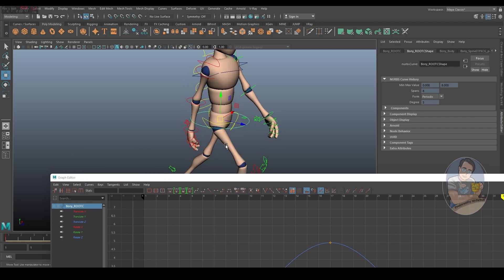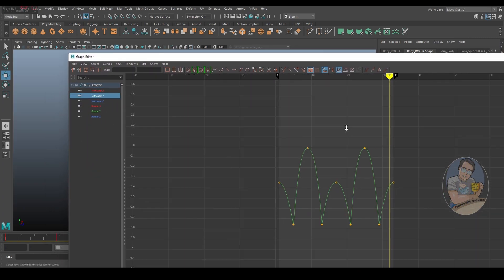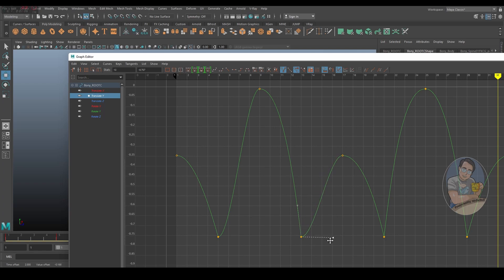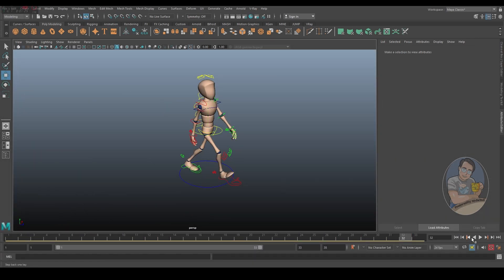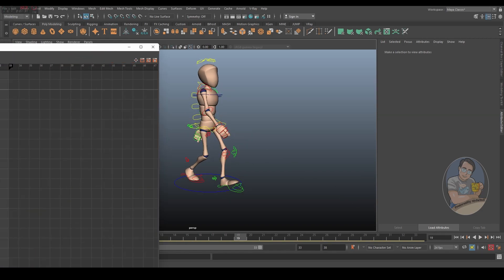So far we've only been changing this middle circle controller and haven't touched any others. Go to Translate Y, select all, and press F to refocus and zoom everything back in. The down is strong and the up is more neutral — you can play with different styles. Let's see how the double bounce walk cycle looks with these adjustments. It feels smoother, you can really see that.